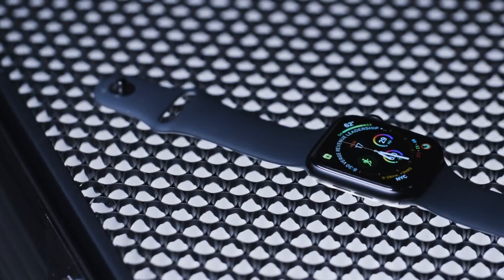The Apple Watch Series 4 was the most impressive thing that Apple announced last week. I've been reviewing it since then, and I gotta tell you, it lives up to the hype.